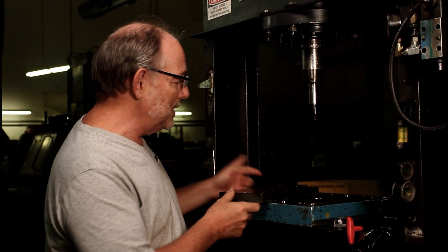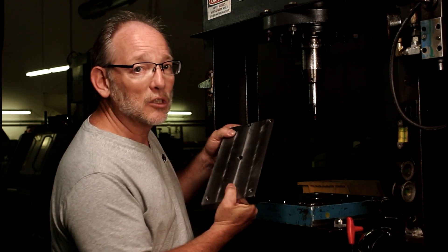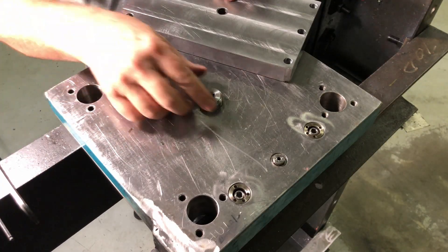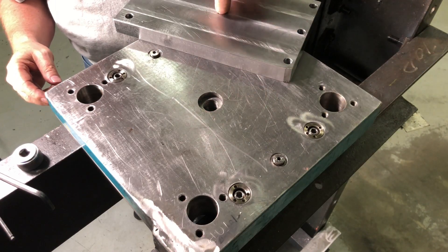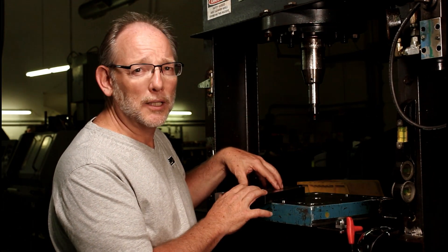What we've done with this plate is we've made it so that it can do three different things — but actually it could probably do hundreds or even thousands of things by changing out this one plate. Right now it just does three things: it broaches this tool, it broaches another tool that screws in here, and then broaches another tool that screws in here. The reality is we make a new plate for every new application.